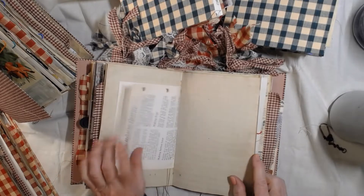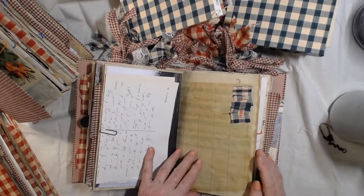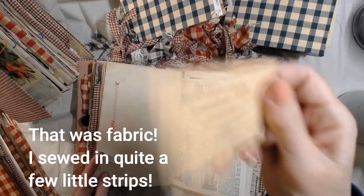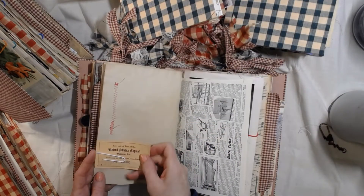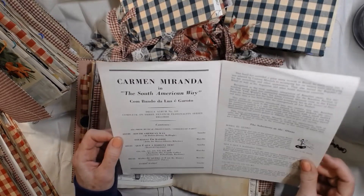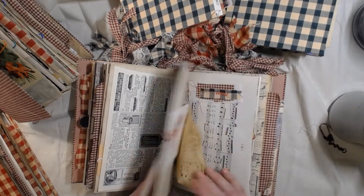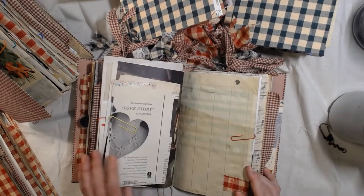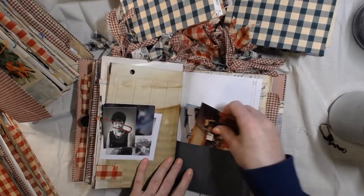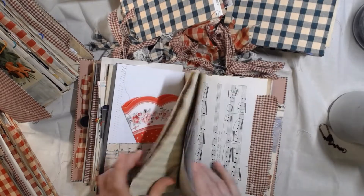There are pages from a sewing book — I sewed on it. There's an old shorthand book. You can make this your own — these pages are from the United States Capitol, someone went on a tour. There's more ephemera from the actress I mentioned, her play pamphlet, a thank-you card, a love story from an old newspaper, a beautiful picture, old postcards, doilies, and some different recipes.